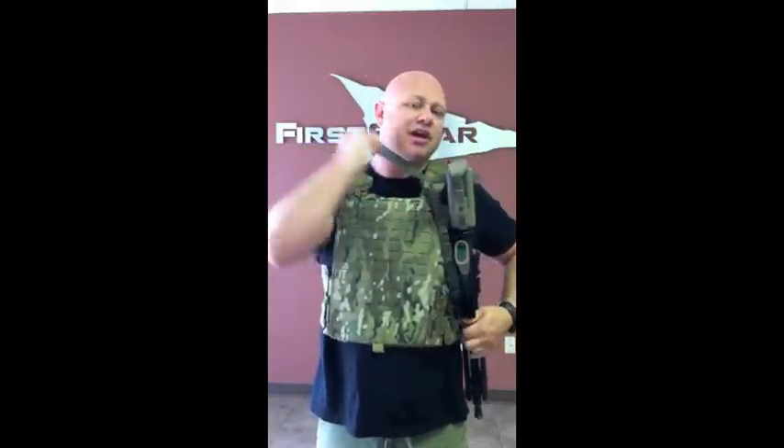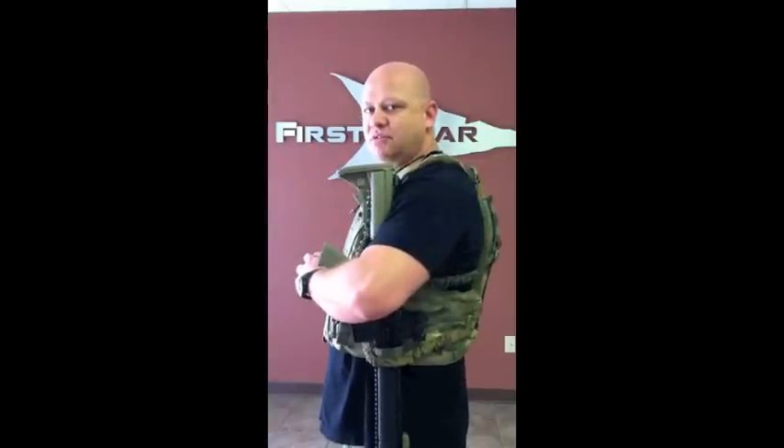It worked well with SBRs and breaching shotguns. If you have a larger rifle or a longer barreled rifle, you're probably going to have to activate that Grimlock to get it in and out. But again, good for hands-free, good for breaching shotguns — the First Beard Weapon Retention Lanyard.